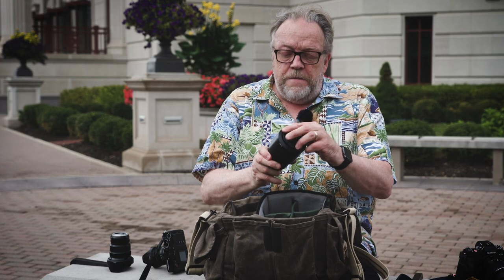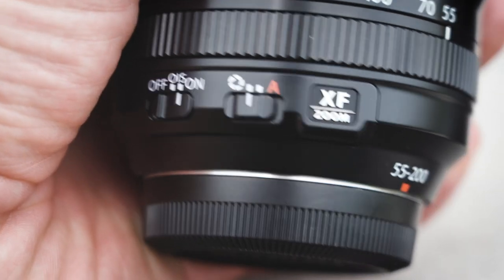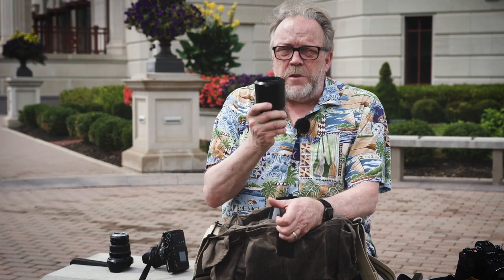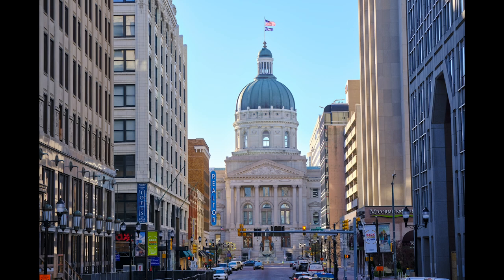I've got a 55 to 200, which is an amazing lens. There's a crop factor of 1.5x equivalency to full frame, so the 55 to 200 is equal to approximately a 75 to 300 millimeter lens. In my opinion, this is really good for street photography — it's small, compact, very fast focusing, has its own built-in optical image stabilization, and is very easy to set and work with.